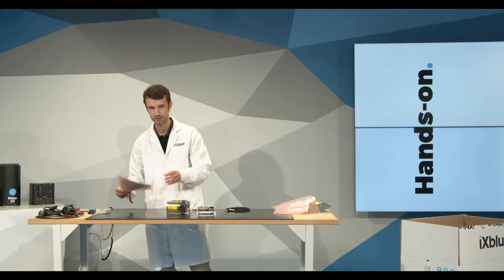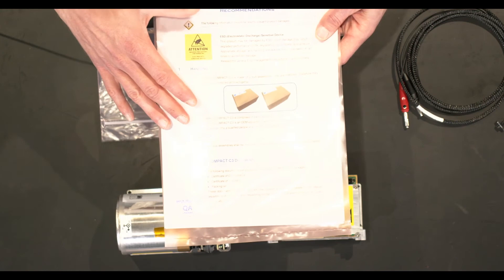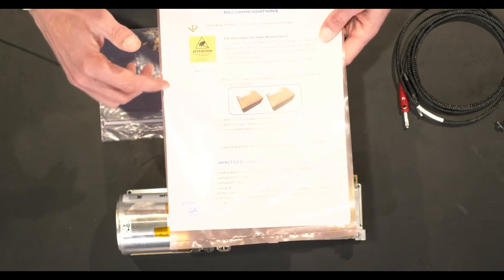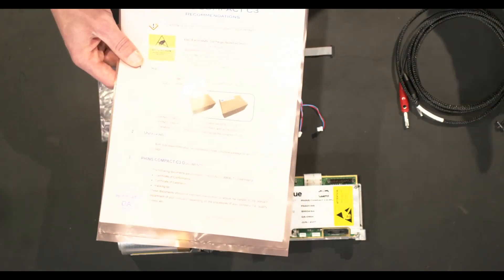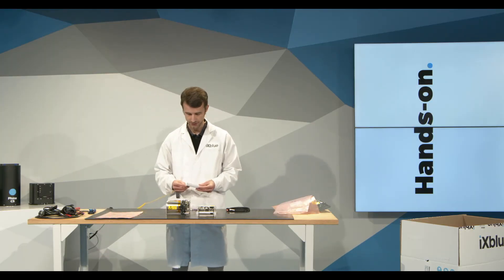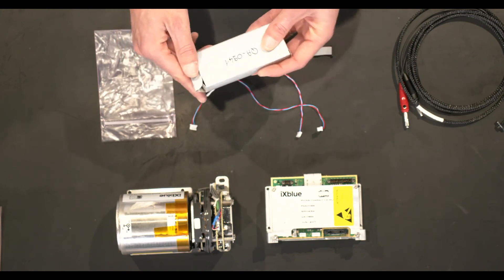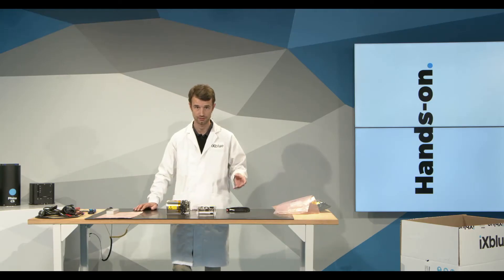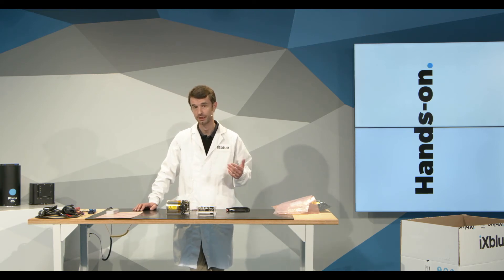Finally, the paper trail contains all important information about handling ESD and unpacking the Phins Compact C3. I encourage you to always read it when you open a new unit. Together with the documentation, there is a small USB stick giving you access to all user documentation, including detailed configuration instructions, usage guidance, and the full control command set for communicating with the unit.